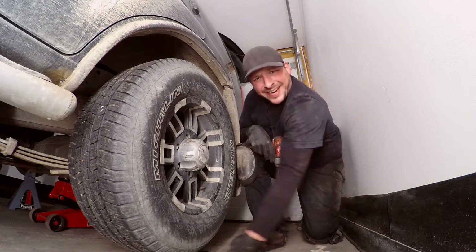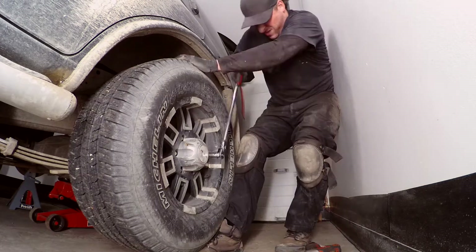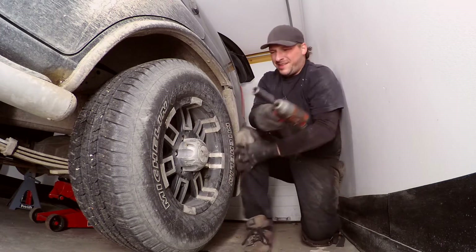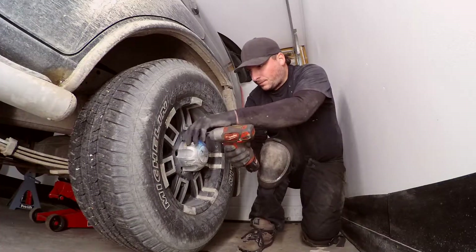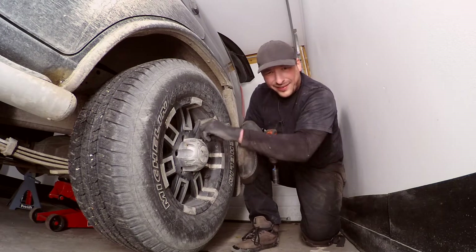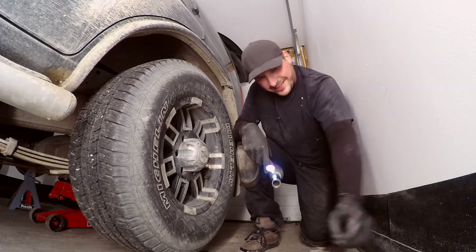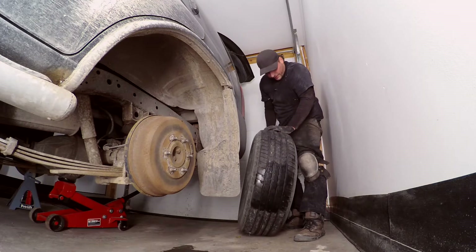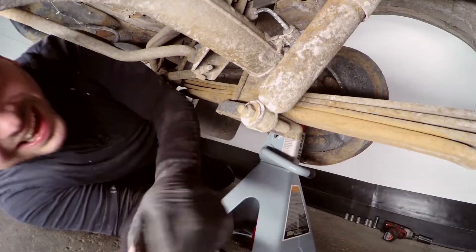Now we're going to slap the lug nuts the rest of the way off. I already took the tire off the other side — it's going to be pretty much identical. I put a jack stand under the other side but I'm going to put one under this side too. I'd hate to be the statistic who gets caught dead hooning in his garage with something fallen on him.